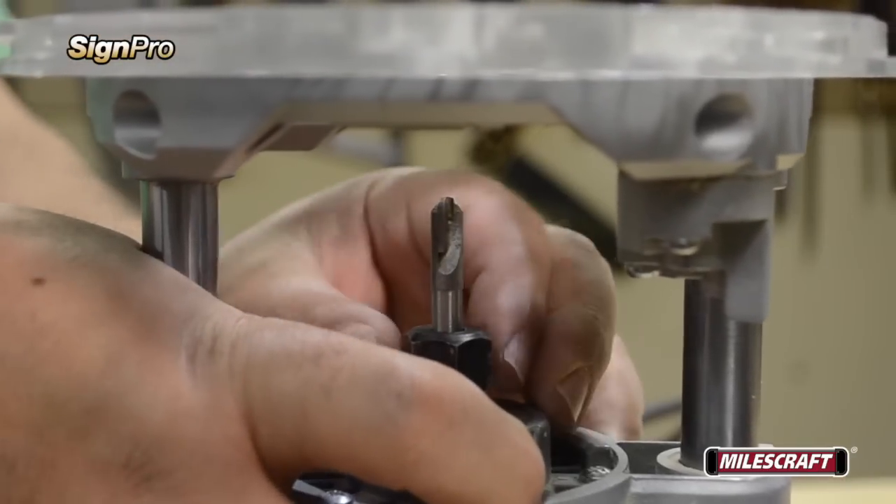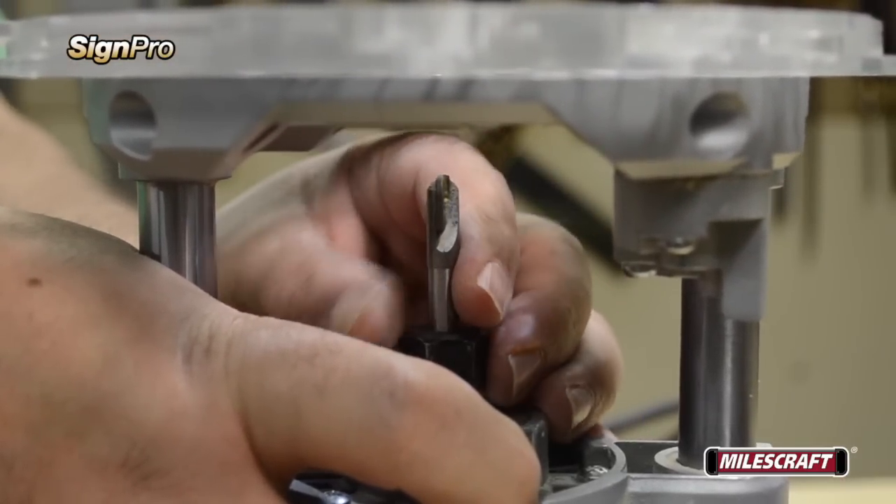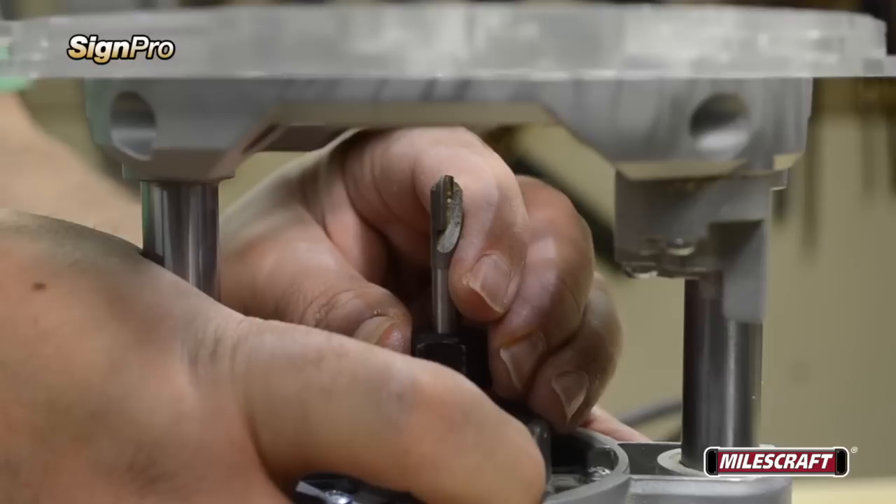Insert the bit all the way into the collet, then lift it slightly, so that when you tighten the collet's collar, the bit is not resting on the base of the collet.